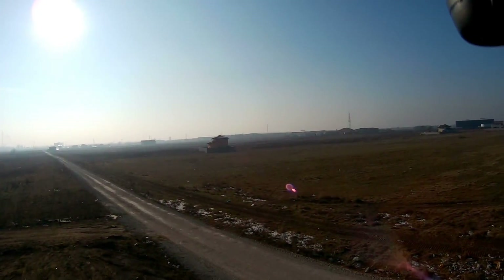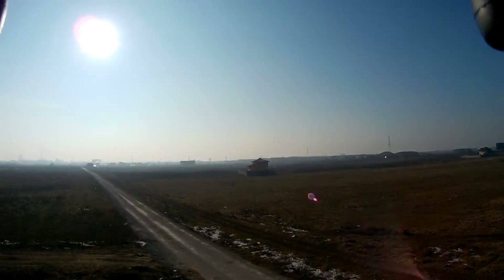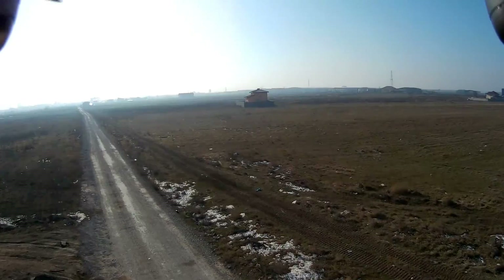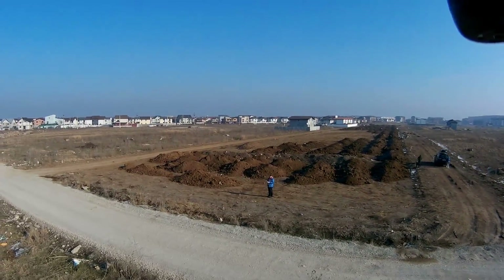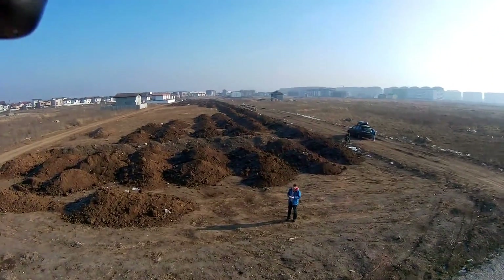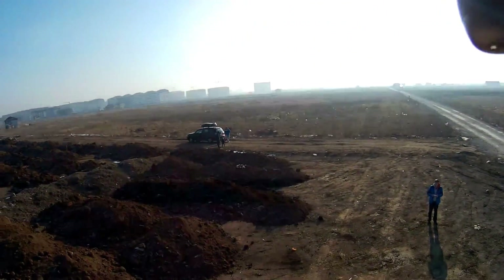The camera also has image stabilization activated, so even if this is a very bumpy flight, the image will look much better. I'm going to do some low and slow passes. I'm going to try to fly a bit sideways to counter the wind.